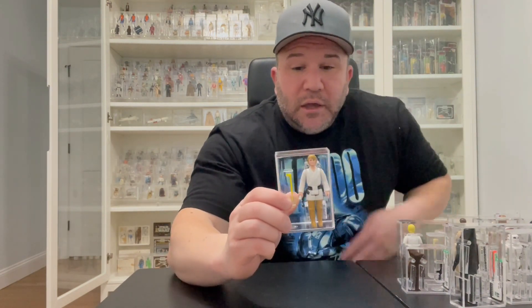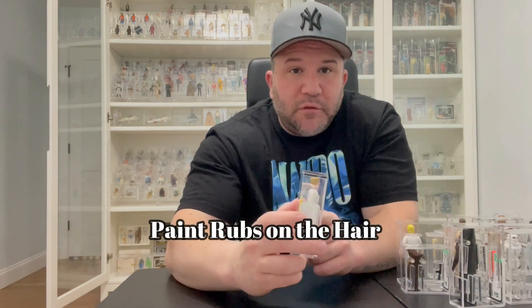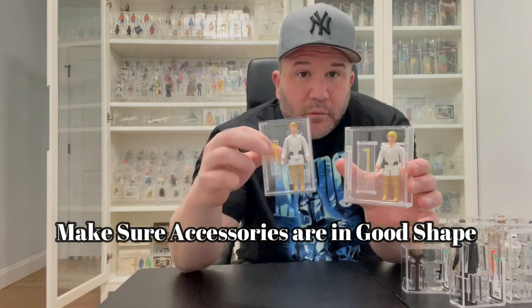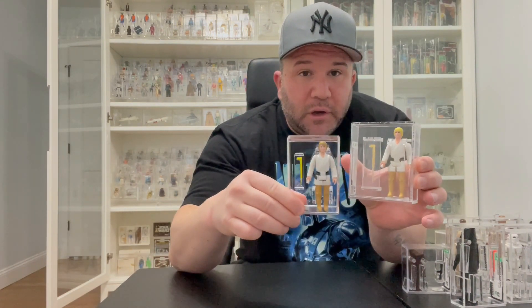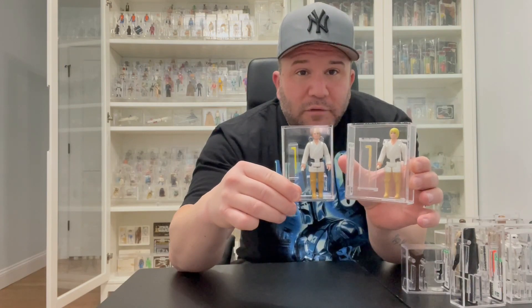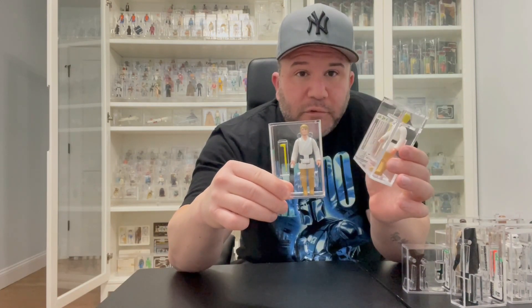Another problem to look for on Luke Farmboy is his hairline — he usually gets hair rubs on his head, and his head is always loose. This is the double-telescoping one, and for whatever reason a lot of the Lukes have a loose head. When you're looking for Luke and want the best example, be on the lookout for discoloration, a loose head, and make sure his saber is in good condition too, because accessories play a part in the grade.